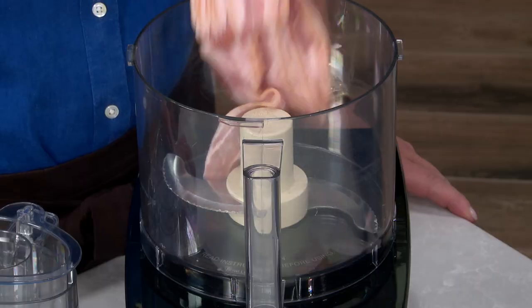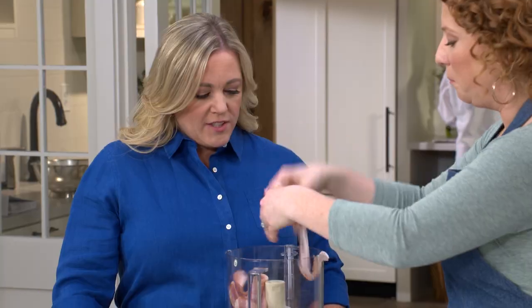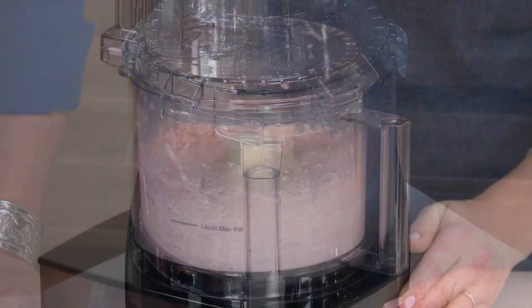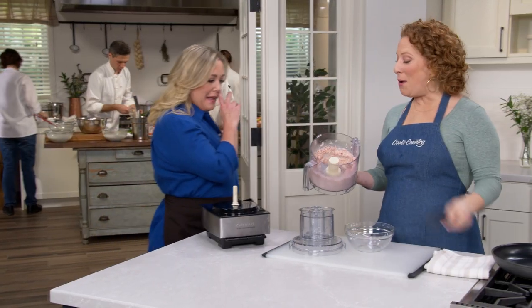So what we ended up doing was finding a way to process the bacon, with a little help from our good friend the food processor. You don't have to cut the bacon first before you put it in — whole is all you need. Process this for one minute until a smooth paste forms.